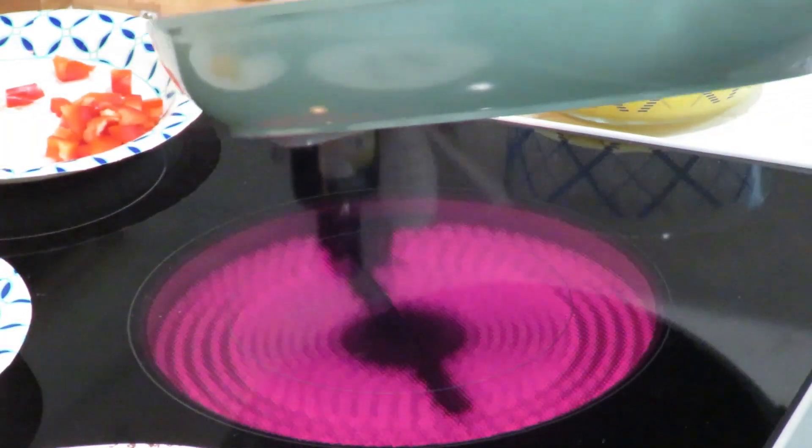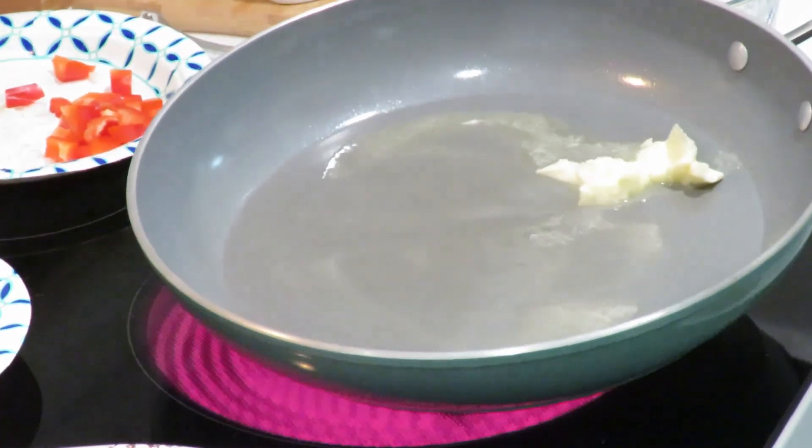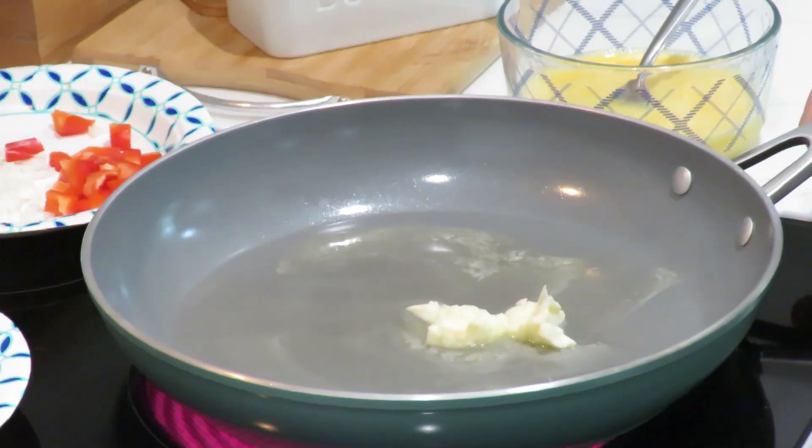I've got a little butter in my pan. I'm going to let that get warmed up. It's starting to melt.